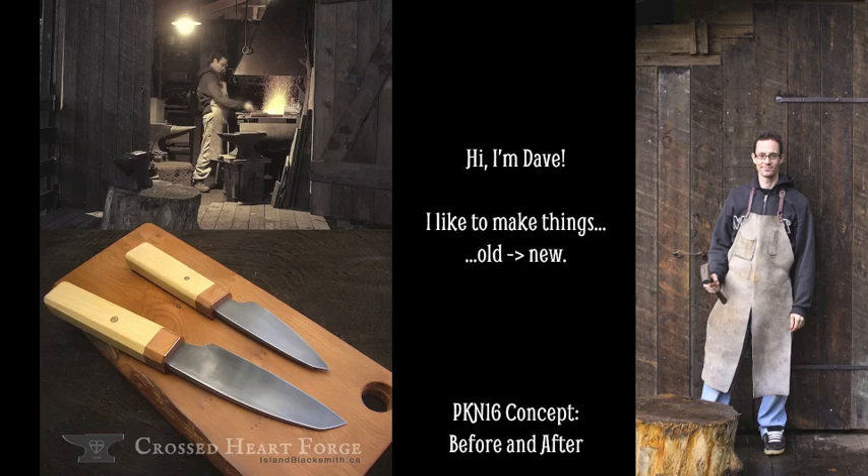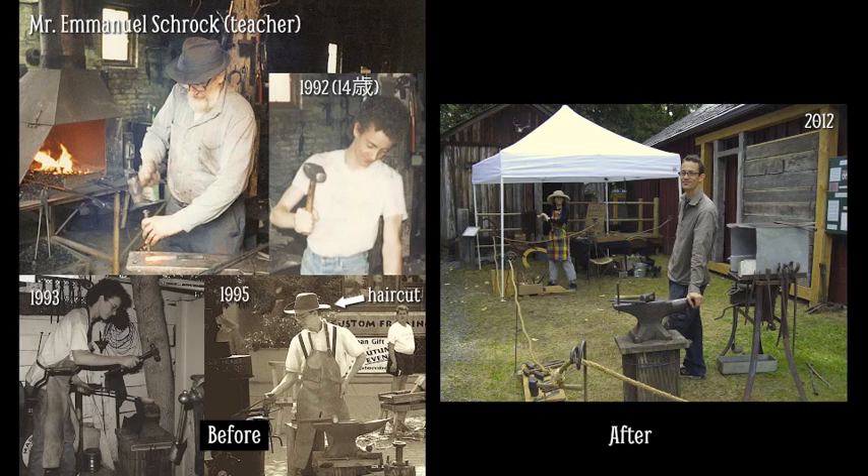My concept for tonight is before and after. I started blacksmithing when I was very young, and I made things out of iron and steel for many years. And now I'm focusing on making art knives and traditional cooking utensils.